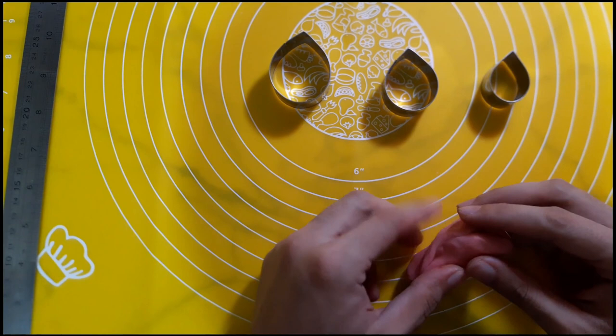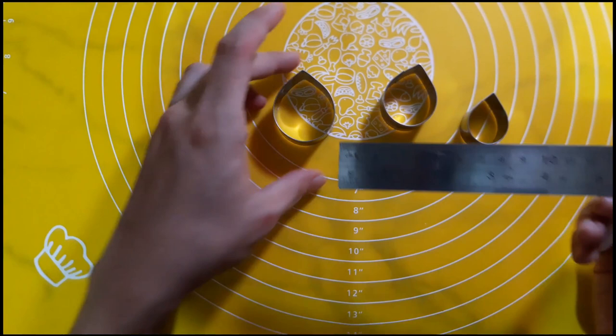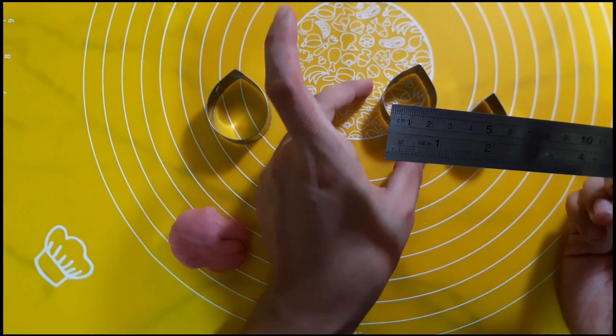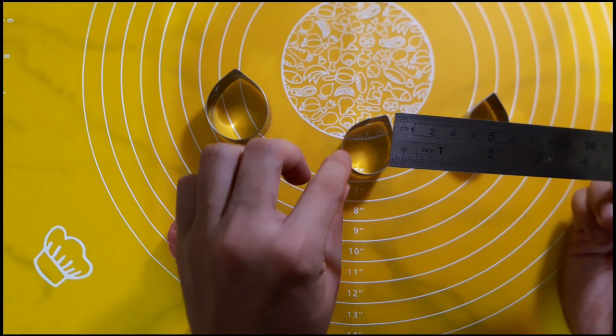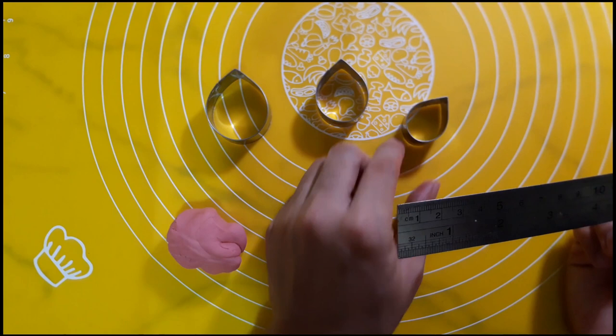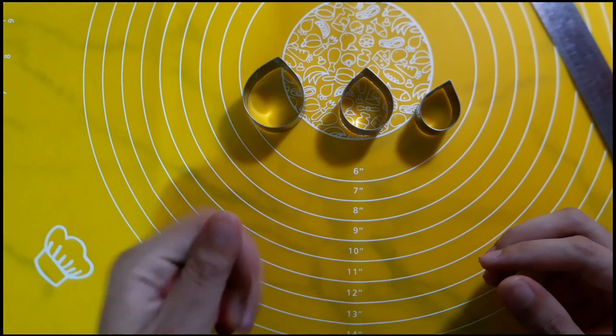Another trivia — Poinsettia is actually a member of the Euphorbia family, so it means it's a semi-succulent plant. It's actually Euphorbia pulcherrima. I'll be only using three cutters. The first is 4 cm by 5 cm — you need to create 11 pieces. The next cutter is 3 cm by 4 cm — you need 7 pieces. Then the next is 2.5 cm by 3.5 cm — also 7 pieces. And later we'll do a freeform petal, very small, about 5 pieces. So again: 11, 7, 7, and 5 of the very small freeform petals.